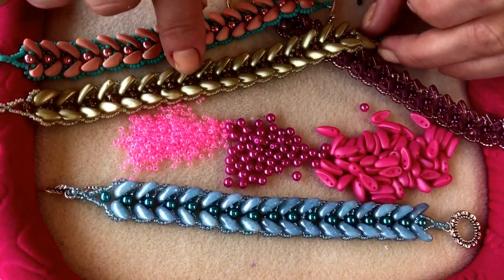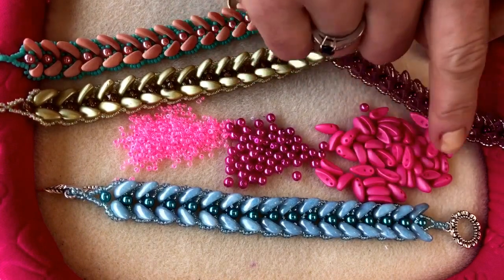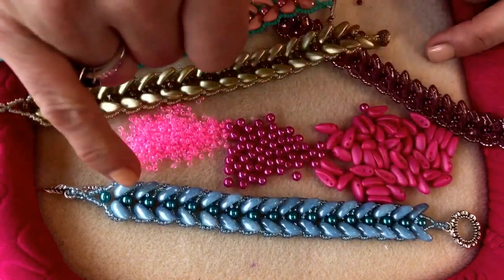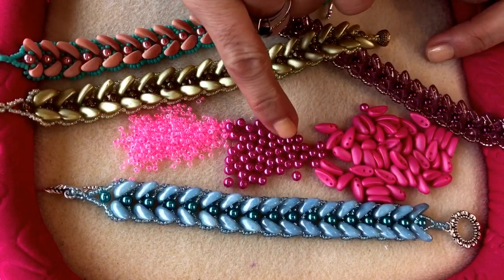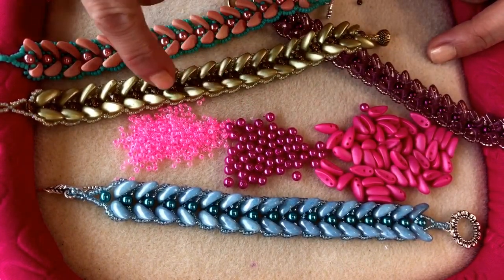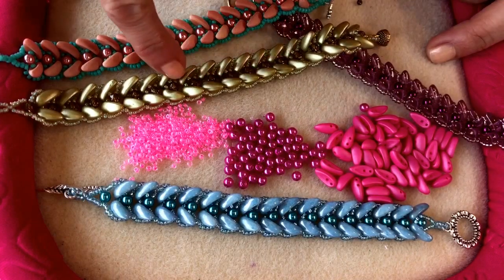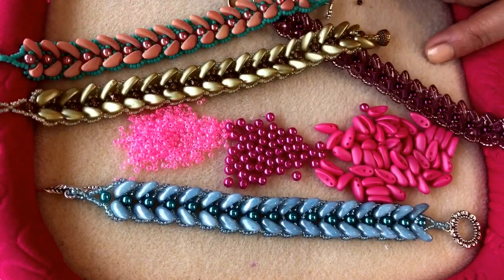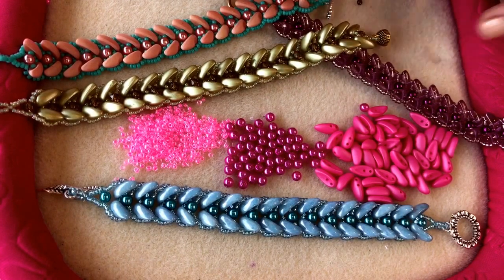They're really good fun. They use the chili beads — a four millimeter bead which runs down the center of the bracelet. You can use a four mil pearl like I am here, or if you want to add a little bit of sparkle you can use a four millimeter fire polish bead. Then you're going to need some size 11 seed beads, size 10 beading needles, fire line thread, and a clasp.